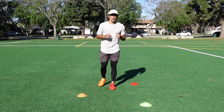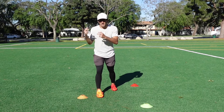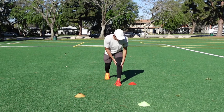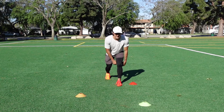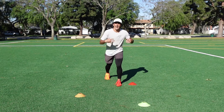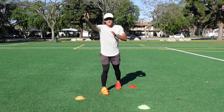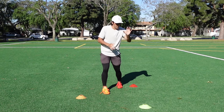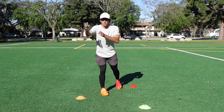This next release builds off the wide step and is called a double up release. A double up is what you want to use to attack a DB's leverage to the inside. Let's say for example I have to run a fade route — though you can do this on pretty much any route where you have inside shade press and you are trying to release to the outside.